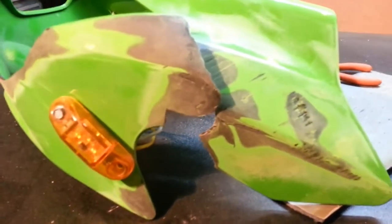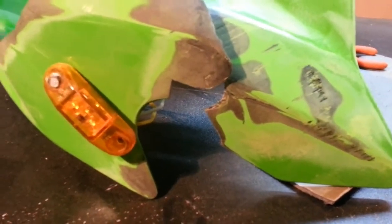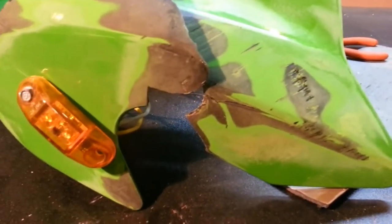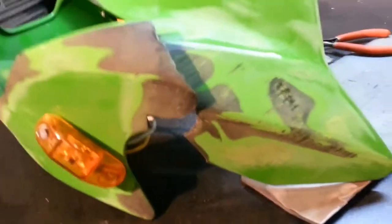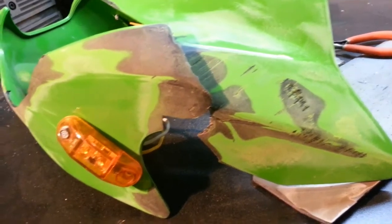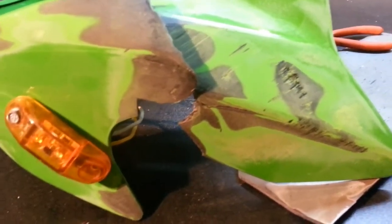I just want to encourage people to not use epoxy. Try to figure out how to do this on your own in a way that will work temporarily. Drill a hole on one side, drill a hole on the other side, and zip tie it together. That works better than epoxy - it actually holds together, it stays, it doesn't look great, but neither does epoxy. At least you're not adding stuff that takes a while to sand off and prep and fix.